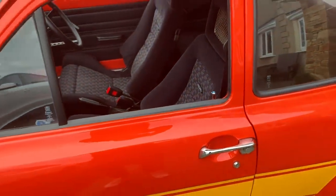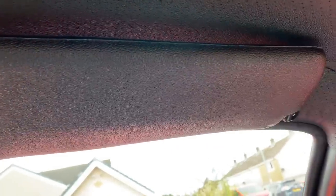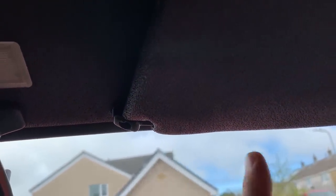You wouldn't believe how hard it's been to get a set of Mark One escort visors — an absolute mega pain. I did get some a couple of months back but when I came to fit them I realised they were actually Mark Two escort visors, not Mark One, even though they were advertised as Mark One. I ended up sending them back. The seller was really snotty and kept saying they came from a Mark One, but I kept telling him that doesn't necessarily mean they're Mark One — someone could have fitted them at some point. In the end I got my money back.